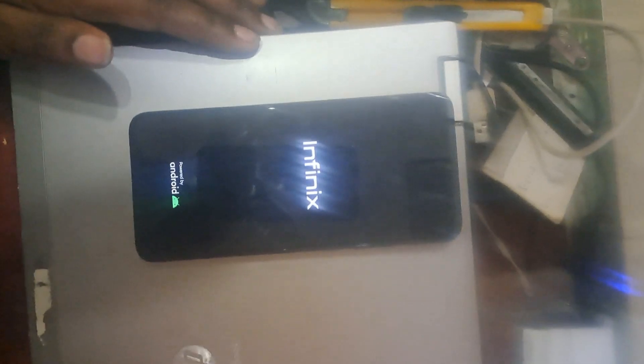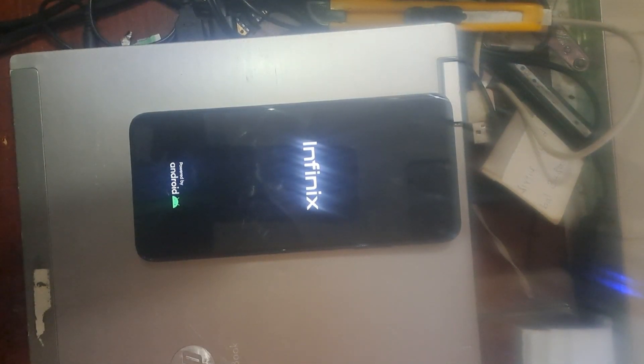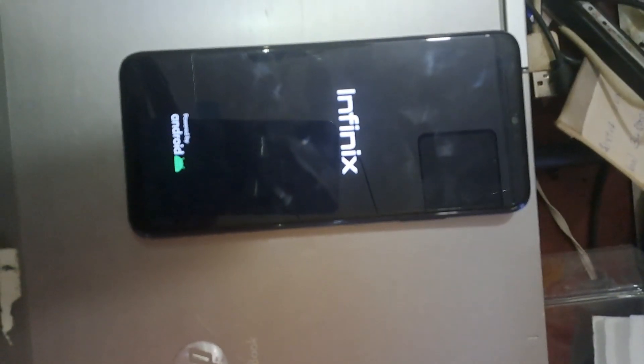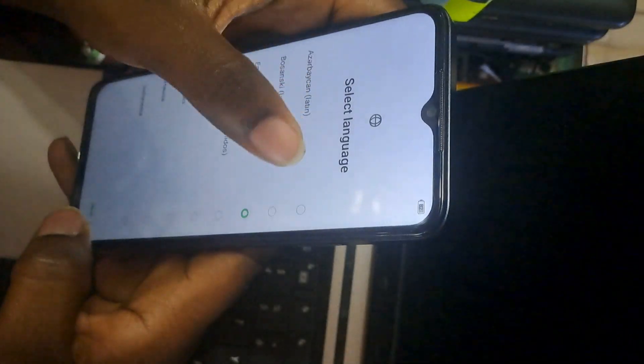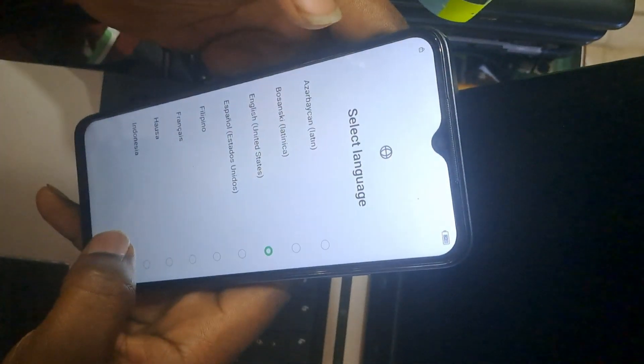When you press that button it will reboot — it has already been formatted. It will take a long time because it's formatting. Please subscribe and like this video for more tech videos. Now you can see it's already formatted, and you have to start the phone like a new phone.